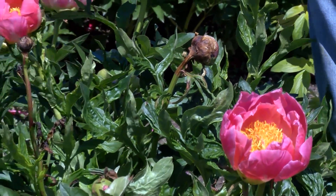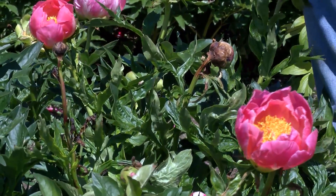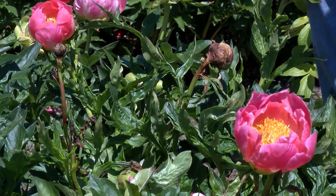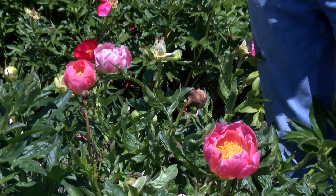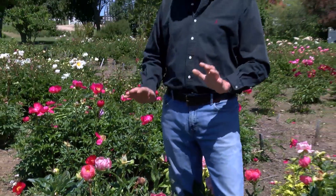Another disease problem might be leaf blotch, where the leaves sort of turn brown. The other issue might be powdery mildew, which shows up in the summer as a white powdery coating.